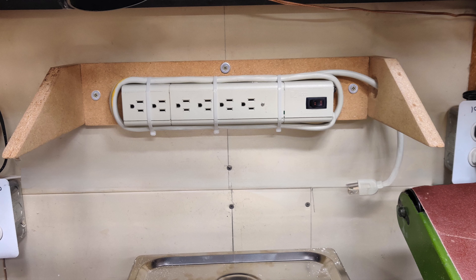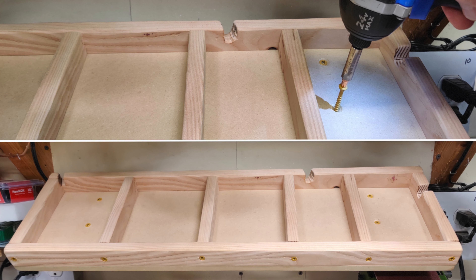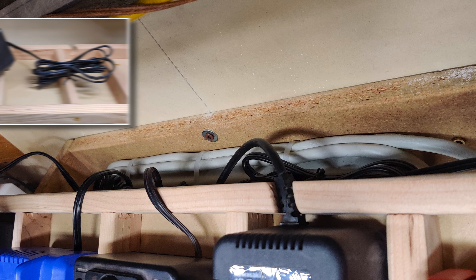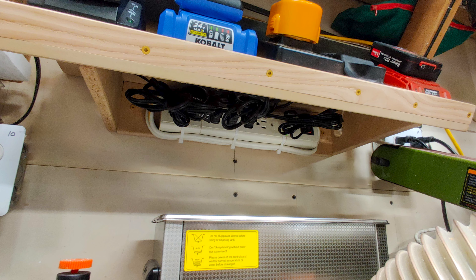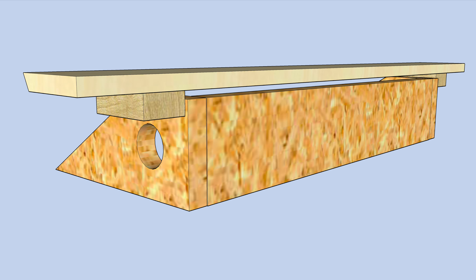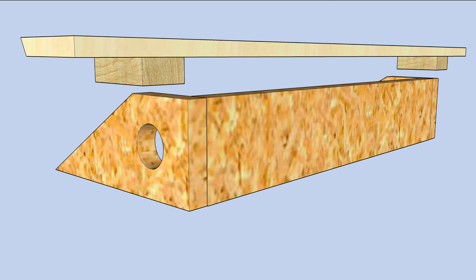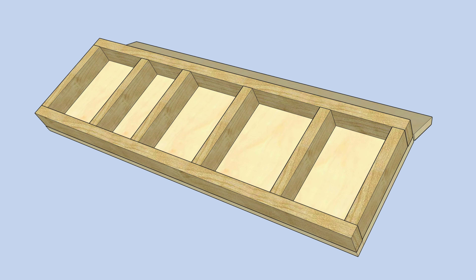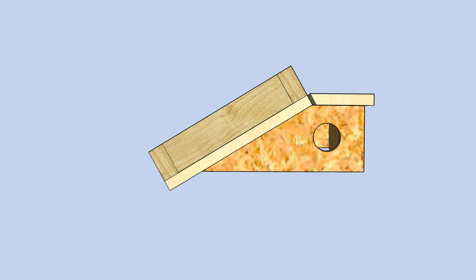With the base firmly attached to the wall, the final construction step is to reattach the platform to the base. With the rear shelf not yet in place, the wires from the chargers can be plugged into the power strip. I twist-tied the excess cord length from each charger so all the wiring remains tucked under the charging station and out of the way of the workbench. The rear shelf is held in place by gravity and lugs that slide snugly over the arms of the base, allowing the shelf to be popped off for easy removal of the chargers. The lugs prevent the shelf from moving side to side.